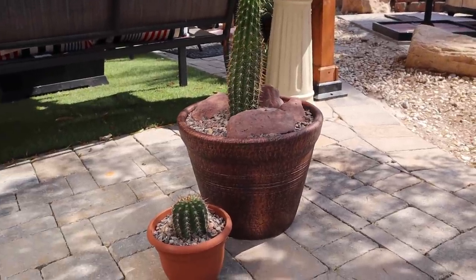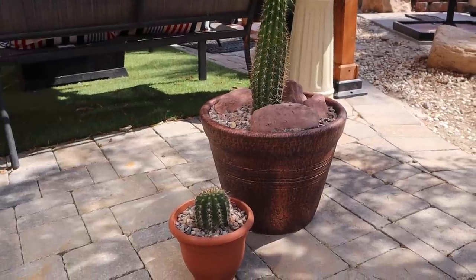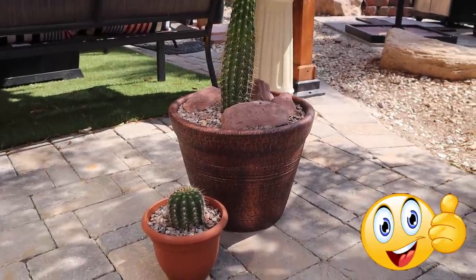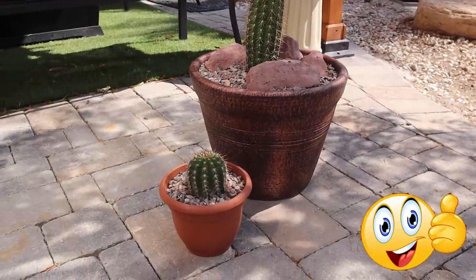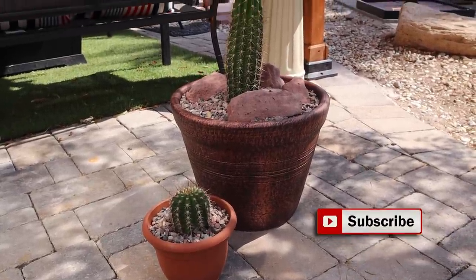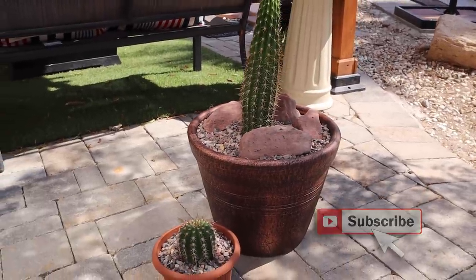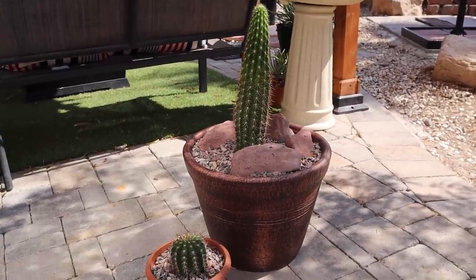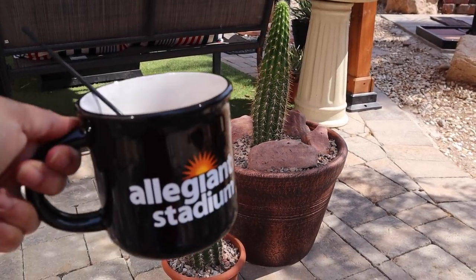That is it for my video today, guys. I hope you enjoyed it — if you did, give me a thumbs up. If you're not subscribed yet and you enjoy cactus and other desert plants, hit the subscribe button below. Bye everyone, have a great day, and until next time — bye and cheers!